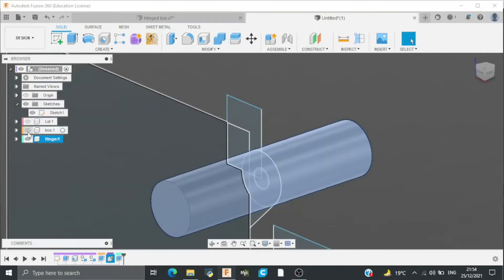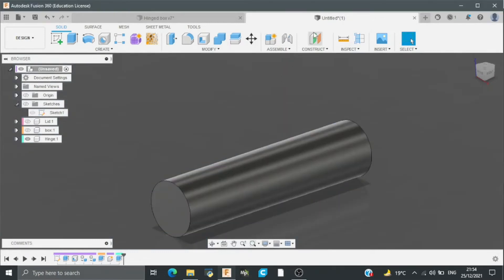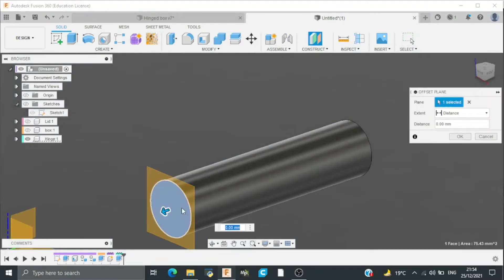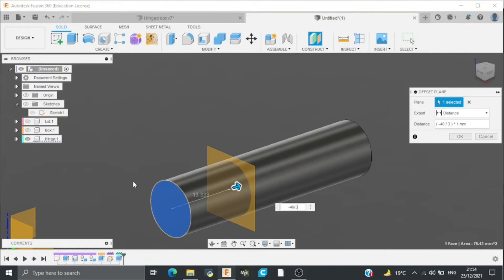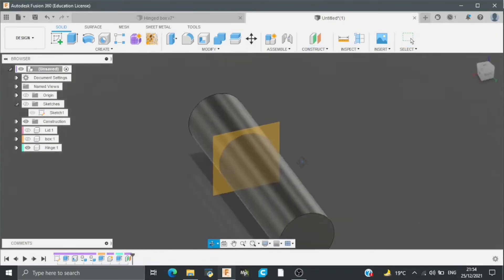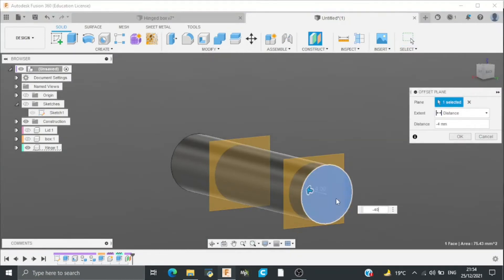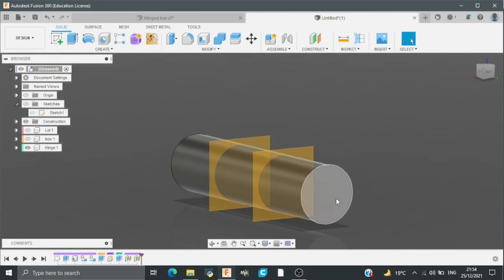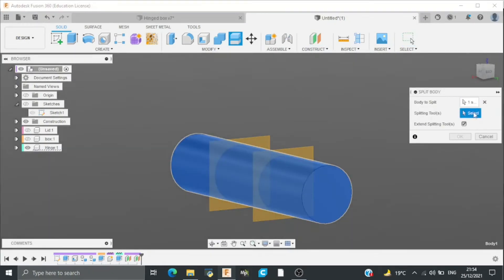Then I will hide the other two bodies and the sketch also. After this I will create an offset plane because I am going to cut this body into 3 parts. I will add a distance of minus 40 divided by 3mm, and again on this side minus 40 divided by 3mm. Then I will split this body into 3 parts with the help of construction planes.